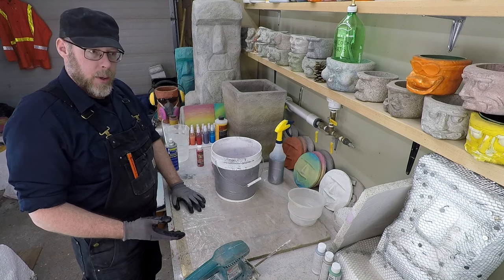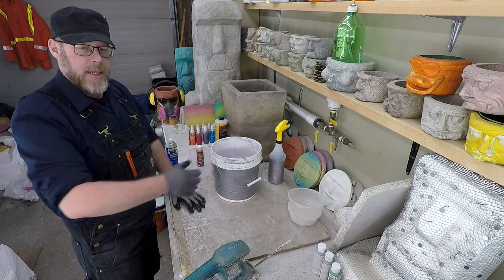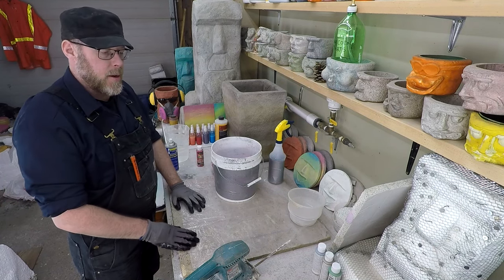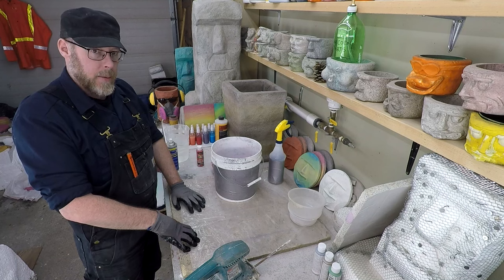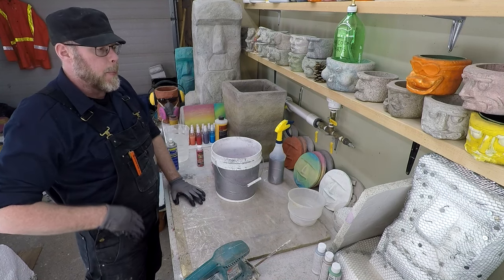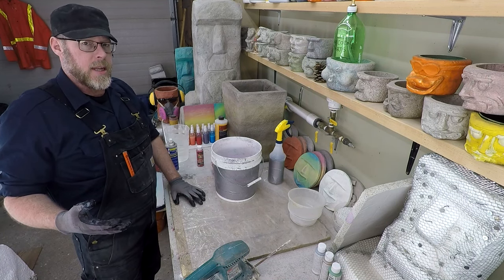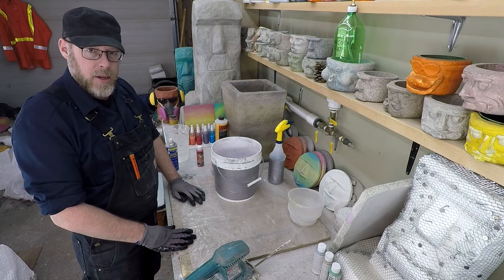Adding acrylic to a concrete mixture increases some of the physical properties, including how it feels finishing the concrete. In addition to that, it's going to increase the finished strength of the concrete. Increased finished strength alone is enough of a reason to use it, but it also does some other pretty important stuff.